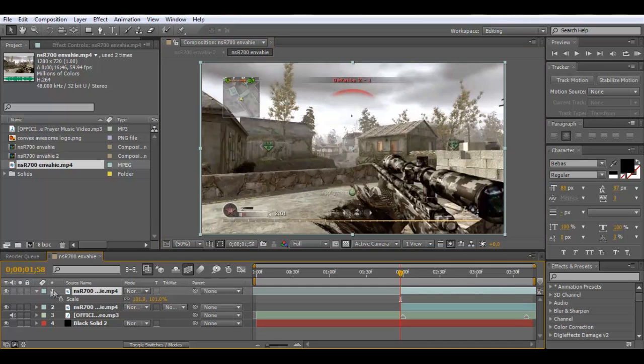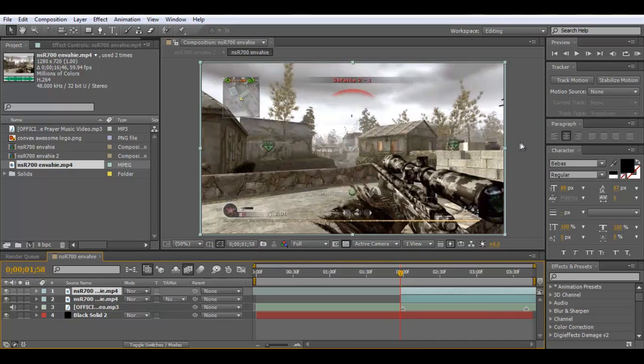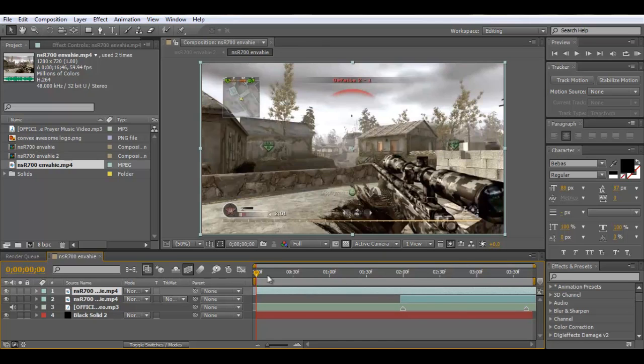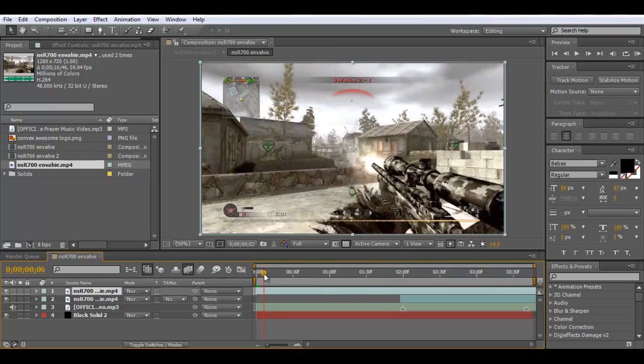Hey guys, it's Bam here. I've got a tutorial for you based on an element from the little preview clip I had. What I'm going to do is put a scribble just around the gun — basically between the gun and the background. It's a pretty cool effect that you can use to scribble on anything. So I'm just going to put this clip at the start.